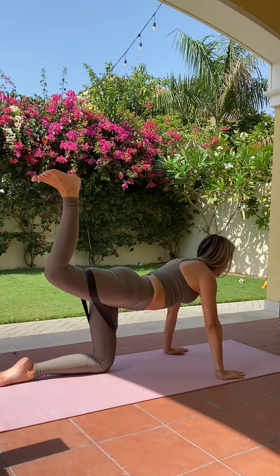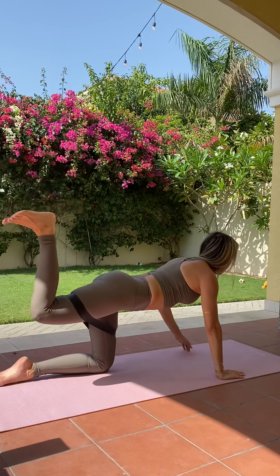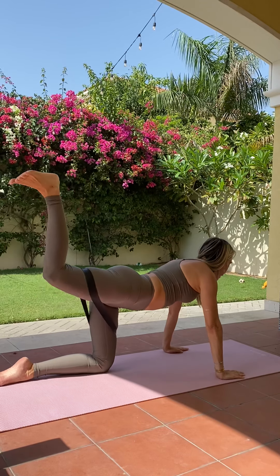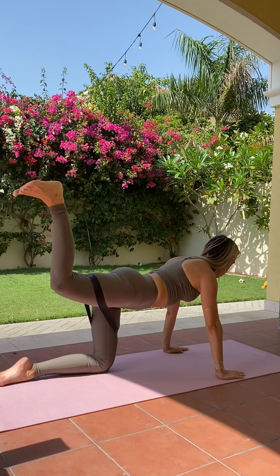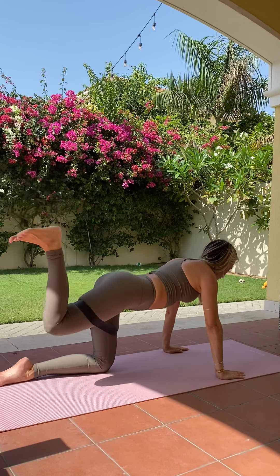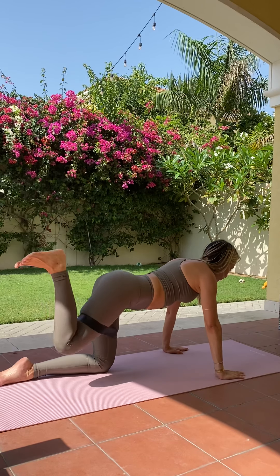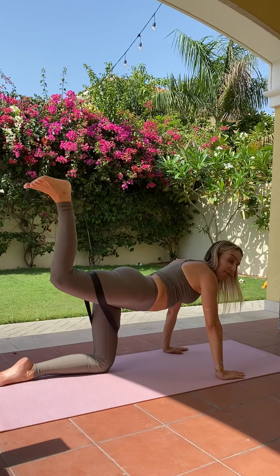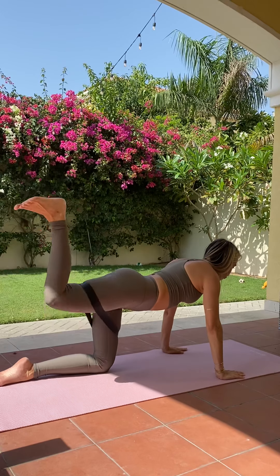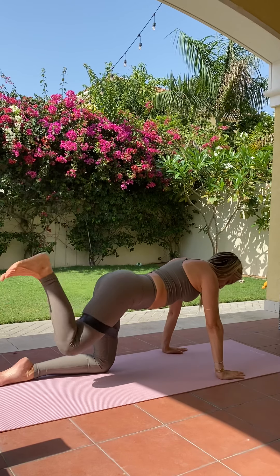Bringing that leg back into that nice 90-degree angle, readjusting and making sure those hips are square. Keep that right foot nice and flexed — lifting and lowering. You really don't want the knee to drop below hip height, so keep the leg quite high the whole time, doing tiny pulses, really focusing on the bottom of that right glute. Exhale lift, inhale lower. Pulling that tummy in — you're more than halfway there. We have 10 more seconds, then we finish off with our last exercise and a little stretch. Last 5, 4, 3, 2, and 1. Bringing it down.